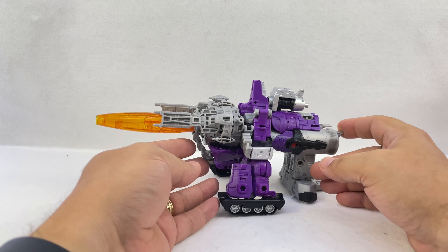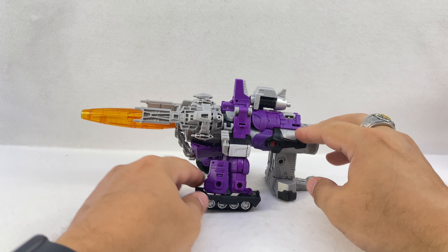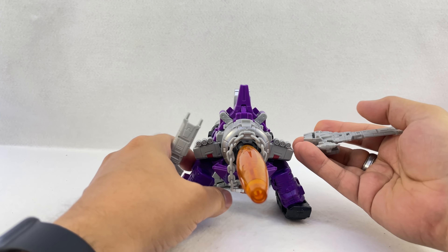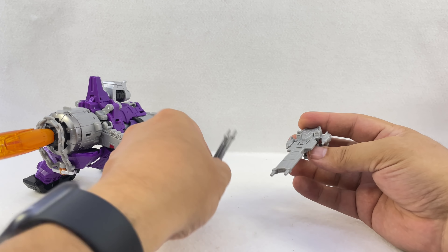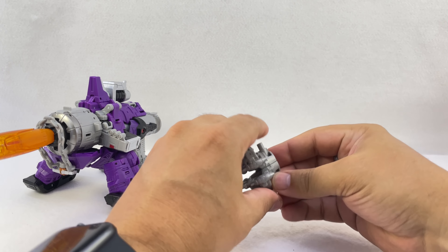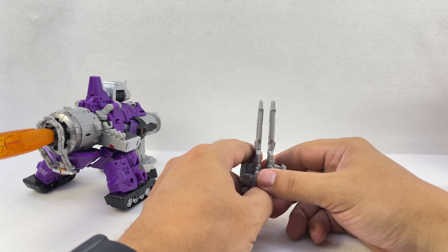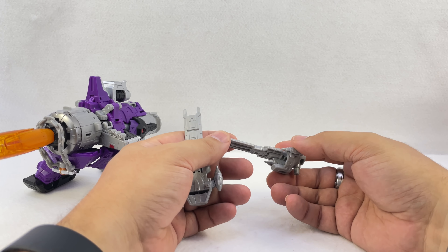Here he is in space cannon mode, covered with all the extra bits. He's got these cannons that are also modeled after the Revenge, the ship he got from Unicron. They can peg together to form a kind of weird blaster. Very early on I was under the impression this was going to be a Revenge that could function as a cannon for him.